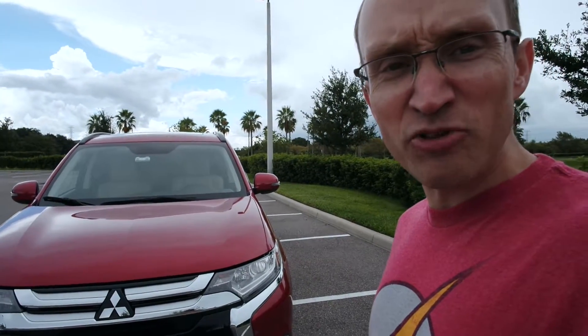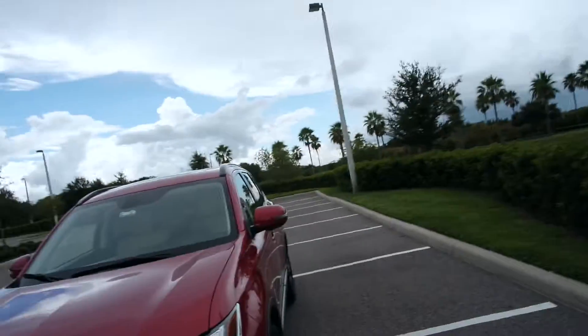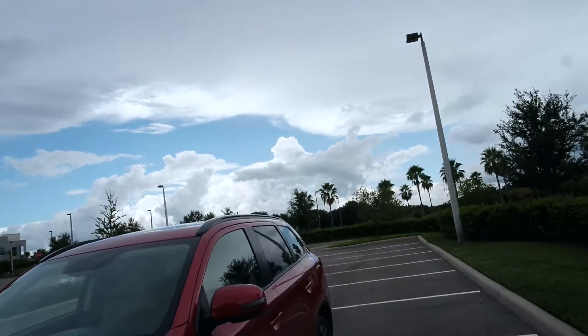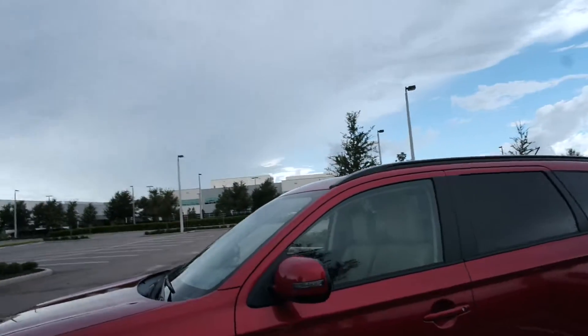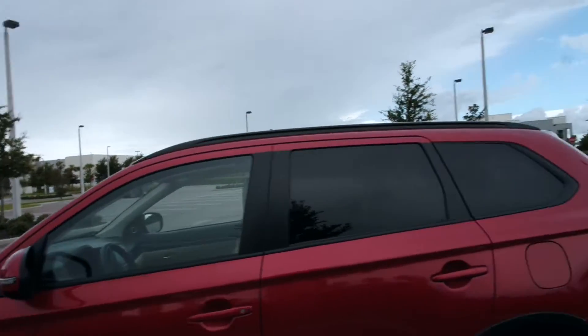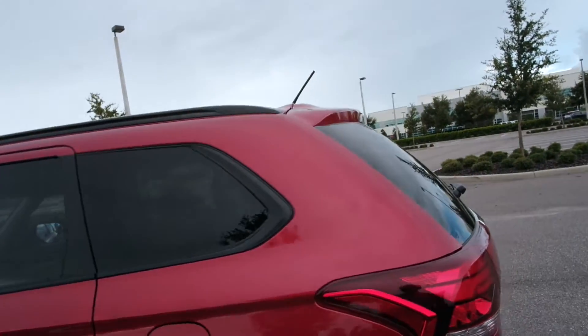Hey everyone, this is Chris from Dad of Divas, and today we are talking about the Mitsubishi Outlander. This is the 2016 Outlander — it is a two-wheel drive, four-door SUV.